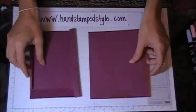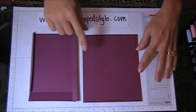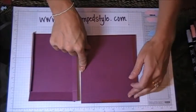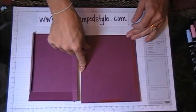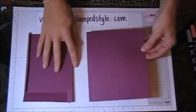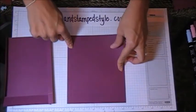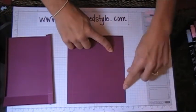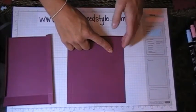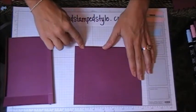We're going to start out with two pieces that will make our box. The measurements for these is 6 inches across by 7 inches tall. You basically score at half an inch, then at 5 inches, then at 5 and a half, and then you cut off your cardstock at 6 inches. You'll rotate it and then score it at 1 inch along the bottom.